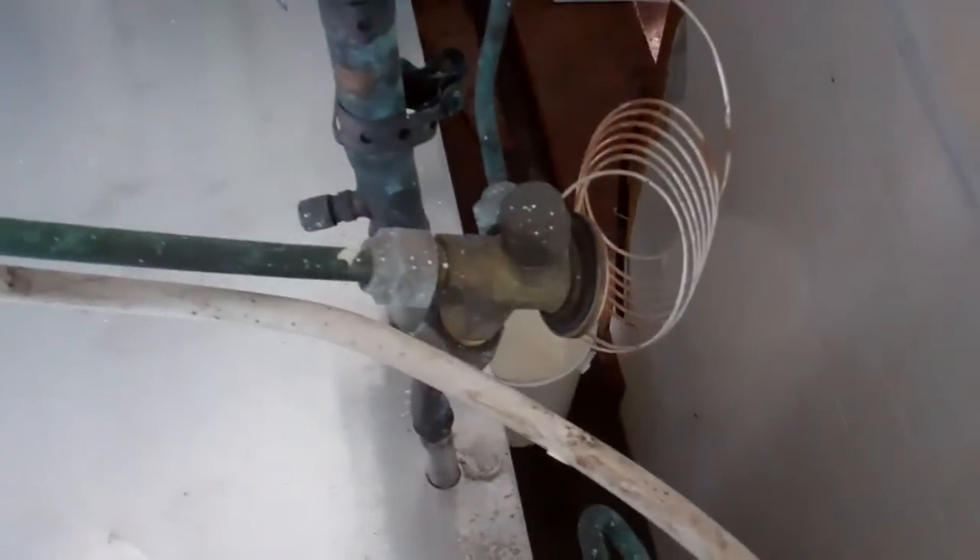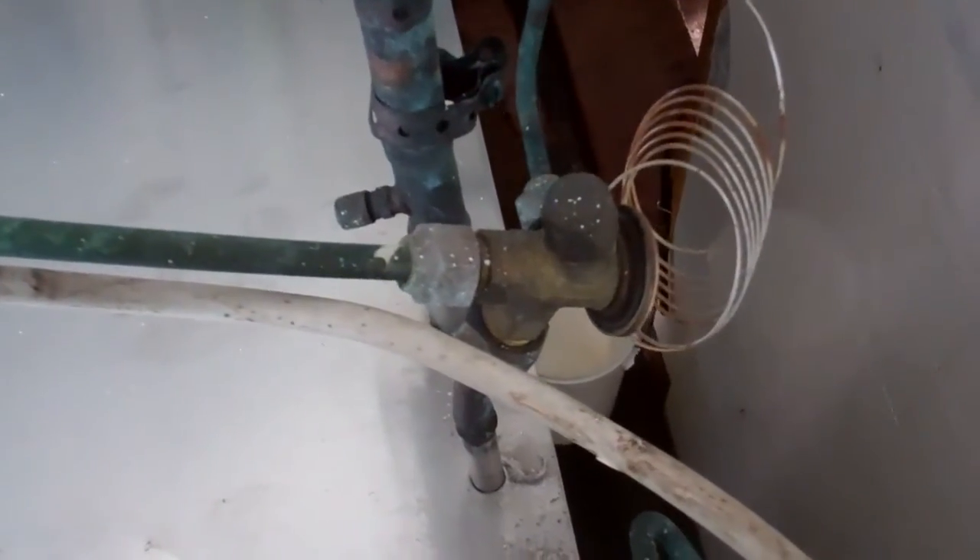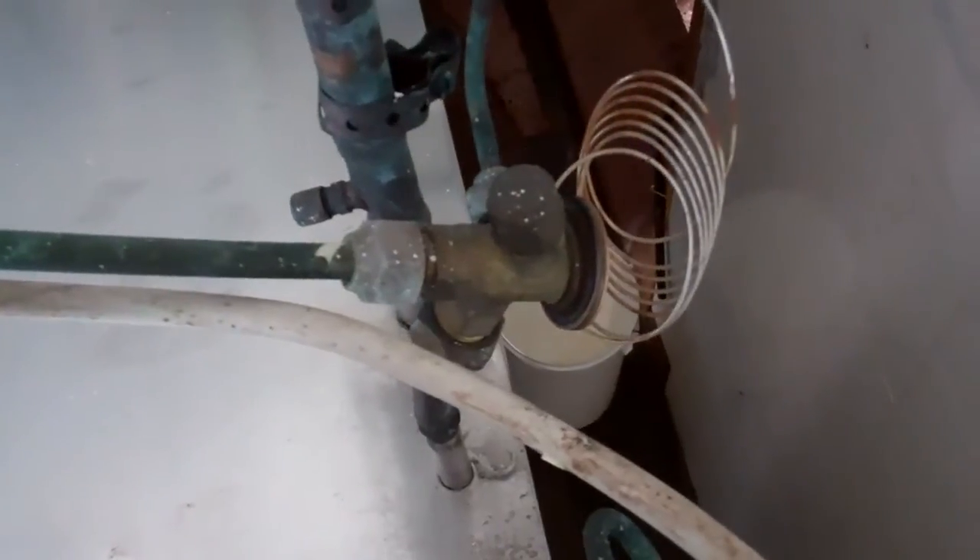What's happened is that's worn through, let the gas out of there, and the valve's shut. That's why it's not running. Right, let's sort that out then.